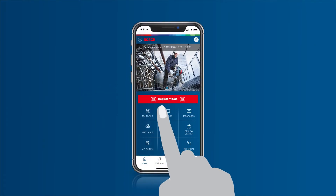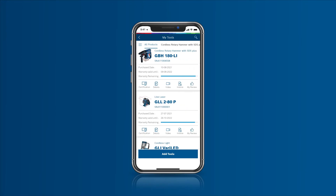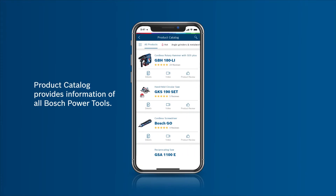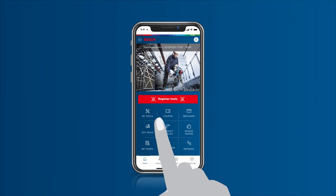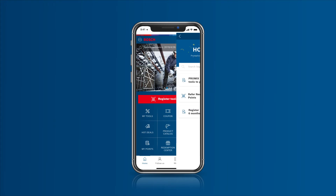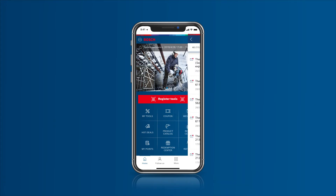In the My Tools section, you can see the list of power tools you have registered all in one place. Get access to important product info, tutorial videos, customer reviews, and hot deals at the click of a button. Check system notifications, service updates, and latest promotions in messages.